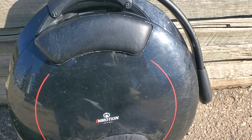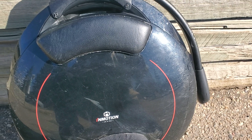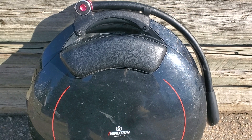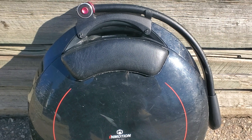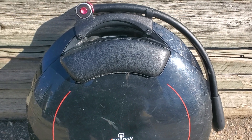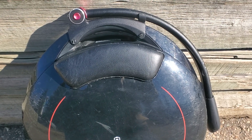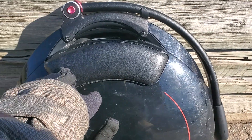Top speed is only 25 kilometers an hour, so it's actually not that great. But it is one of the better wheels out there if you're wanting to learn, or if you just don't want to waste a lot of money on one. This is one of the better wheels to learn on and it's pretty durable.